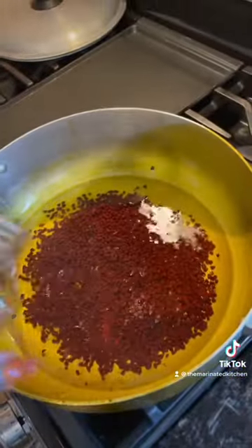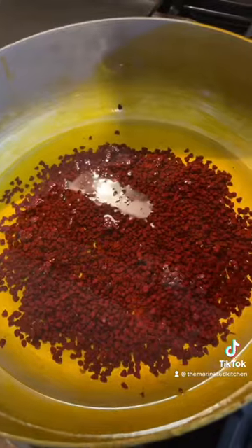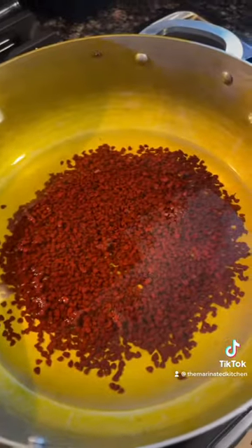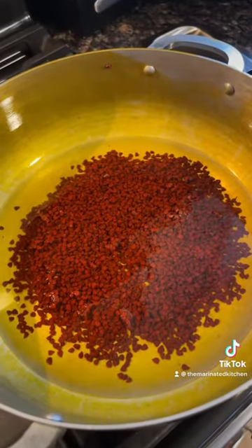Once the oil is warm, go ahead and add some achote. We're Puerto Rican so we don't cook with measurements — add the amount that you desire. There's really no measurements here, and we're going to wait for the heat to start getting hot.